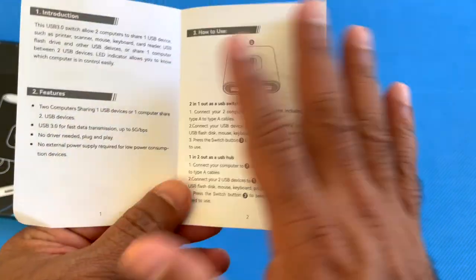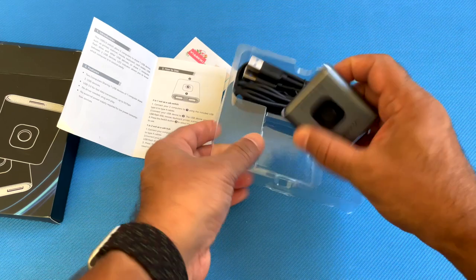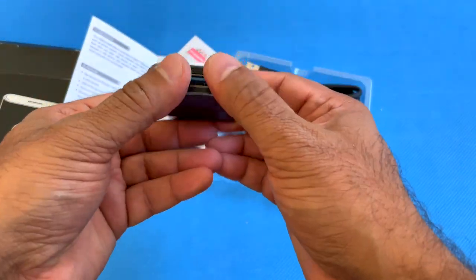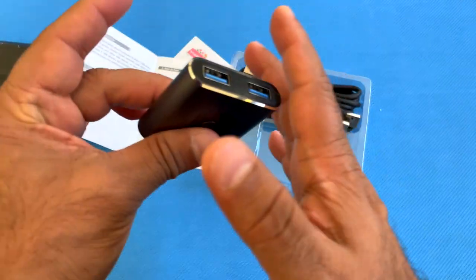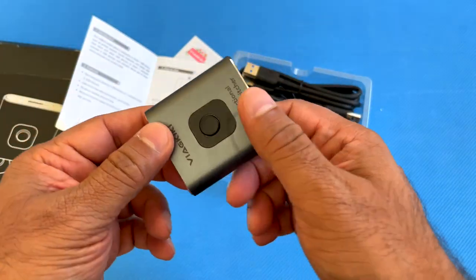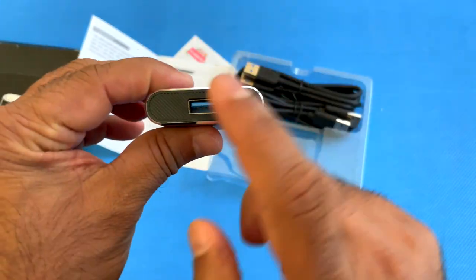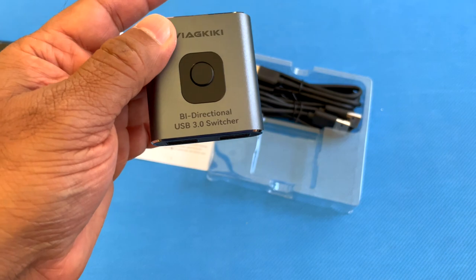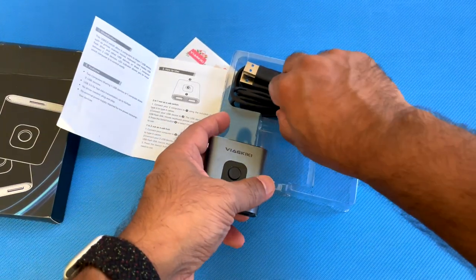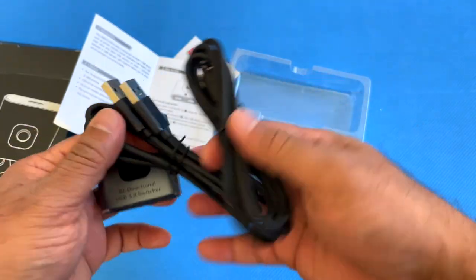It's plug and play. The unit is pretty small — you can just carry it around or keep it in your laptop bag. There are two USB ports on one side, a USB port on the other side, and a switcher for the mode you want to use. This package also comes with two USB cables, so it's ready to go.